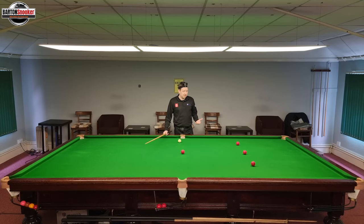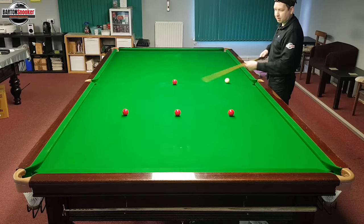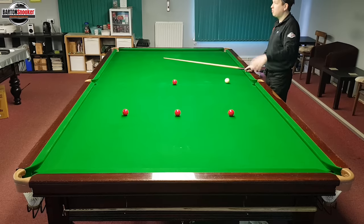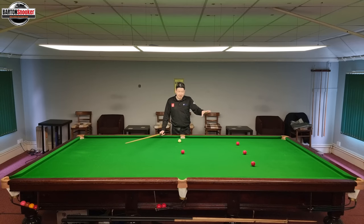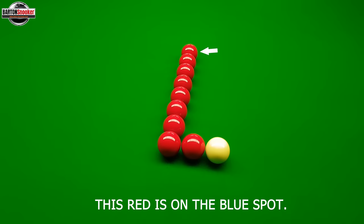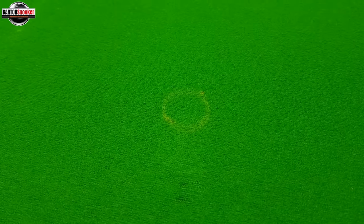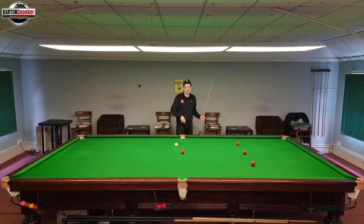We've got this nice little routine set up here. I've got a red on the blue spot, a red on the pink spot, and a red either side. I'm using these reds as obstacles to maneuver the cue ball around so we can try to cannon into them later. You're going to see exactly where to put the cue ball so that you can make a mark on the table, measure it, and then have a go at this in your own club.